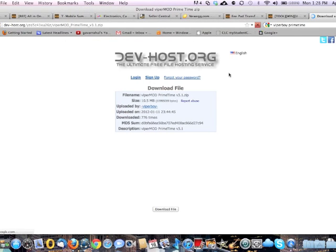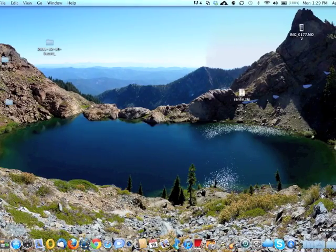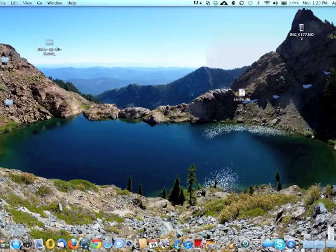Here is the download part. Scroll down and press right here — I already have it downloaded. Go to your download folder or wherever you downloaded it and open that up. I have it right here. Make sure you unzip it, then double-click it.